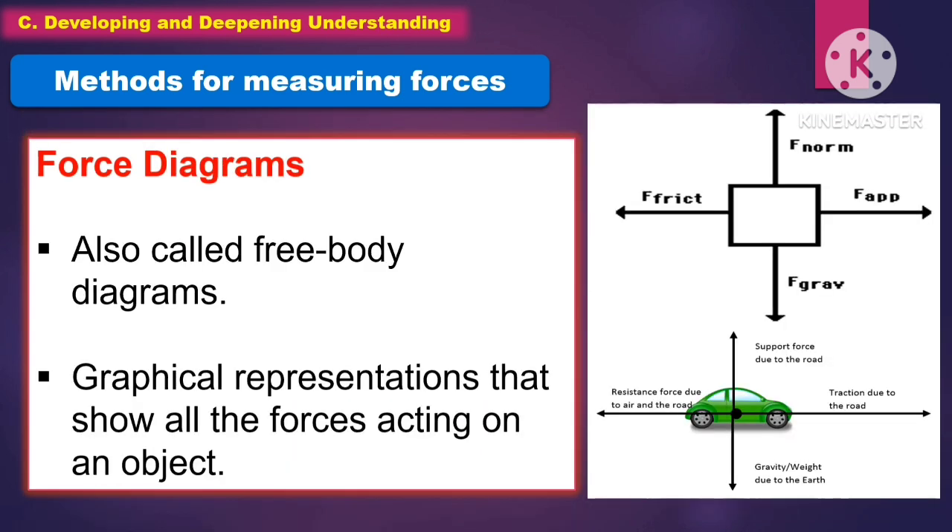Another method for measuring forces is the force diagram, also called free body diagrams. These are graphical representations that show all the forces acting on an object.